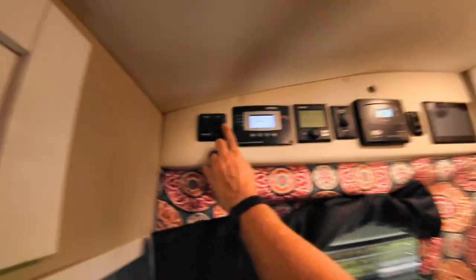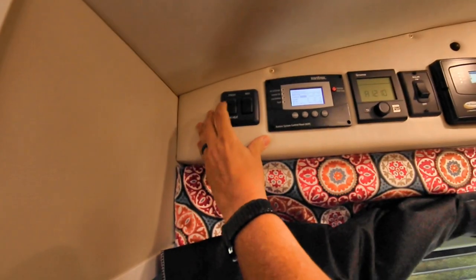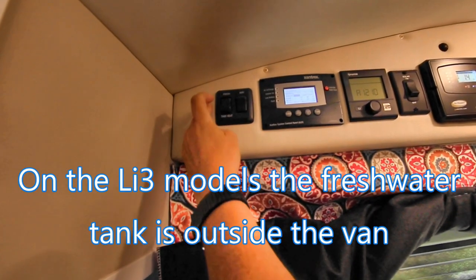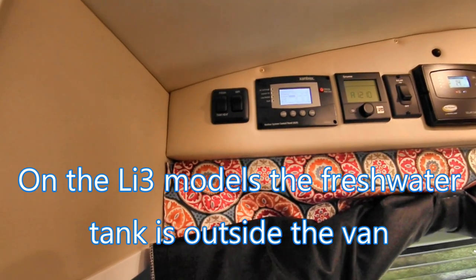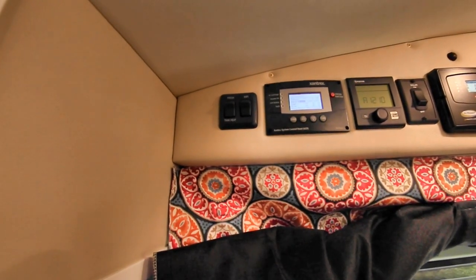Up here there are just two more things: this is your Wi-Fi extender, and then your fresh water tank heater. Because the fresh water tank is outside, if I turn this on it's going to turn on the heating pad out there and heat the water to keep it from freezing.